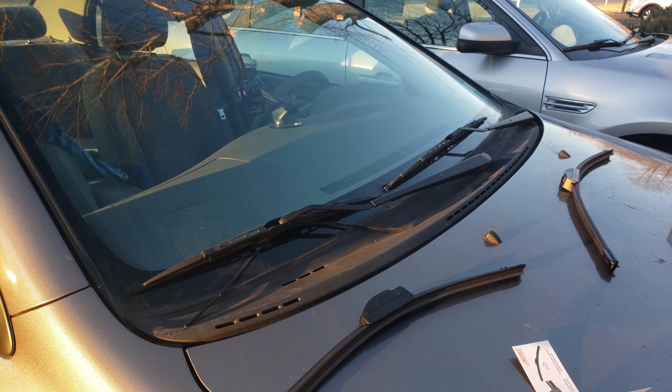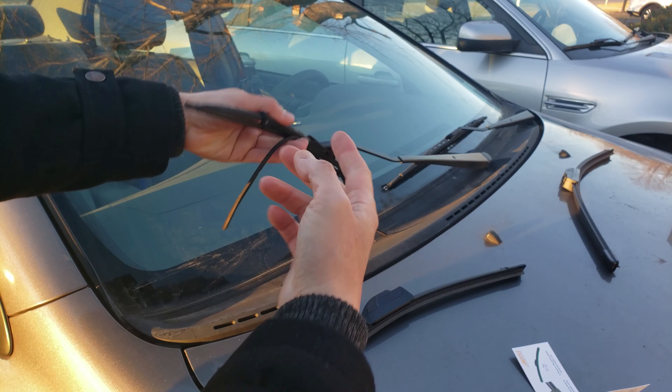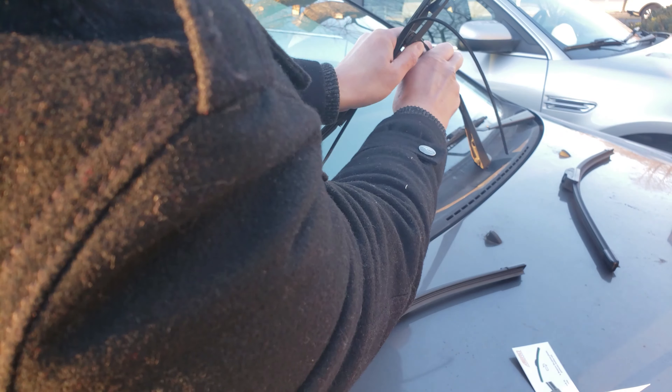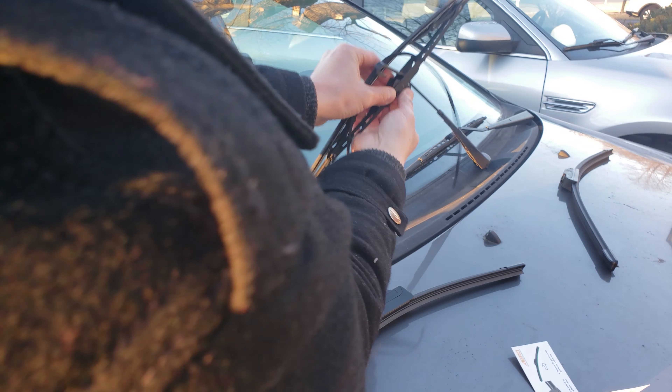I'll be working on this 2008 Toyota Corolla. As you can see, the wiper blade is in poor condition. Let's go ahead and remove it — basically what you're gonna do is flip it to this side and then slide it out. It slides out easily, just like that.